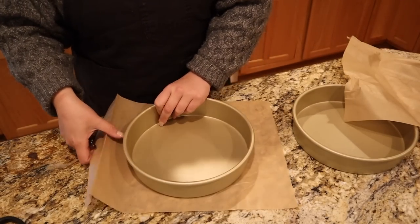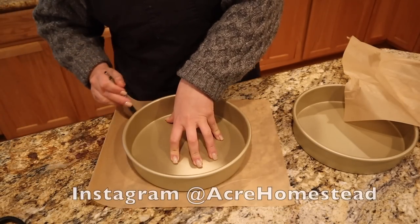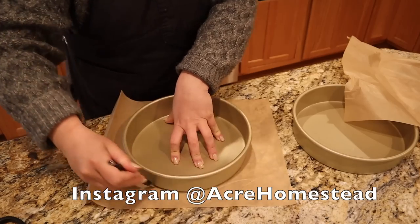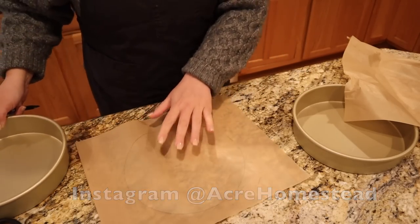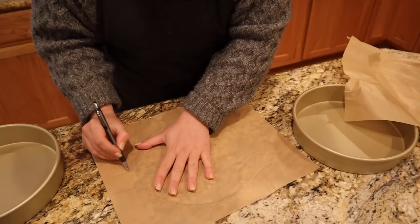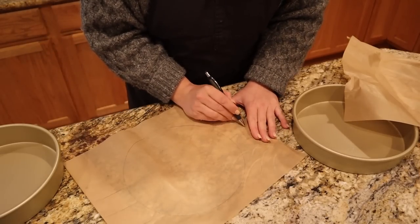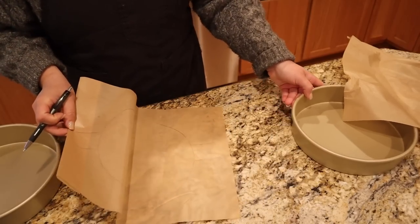Let's get this cake going. I do not have those fancy parchment paper sheets like my mom does, so I do it the old-fashioned way. We're going to trace around the pan on a piece of parchment paper, cut that out, and leave a tail that will help us lift the cake out of the pan.